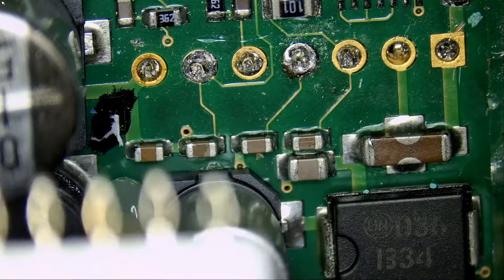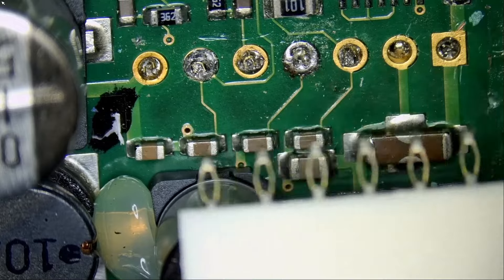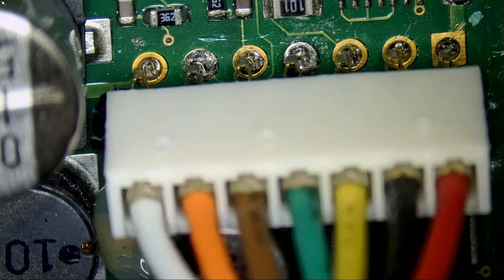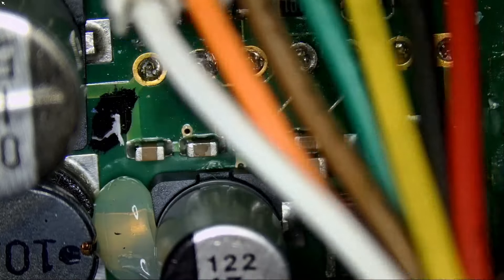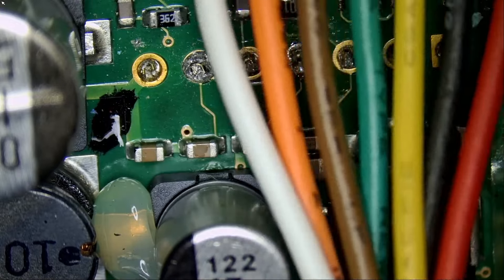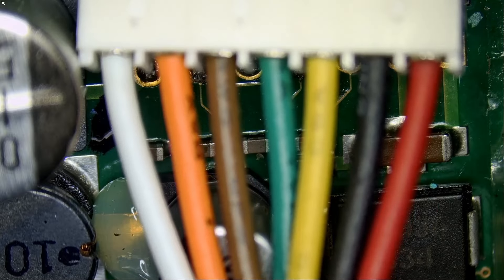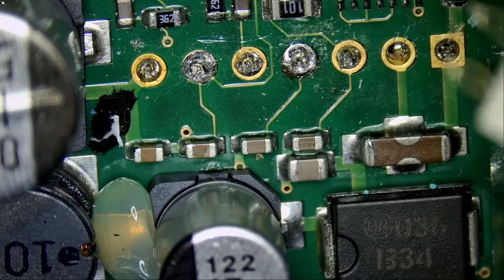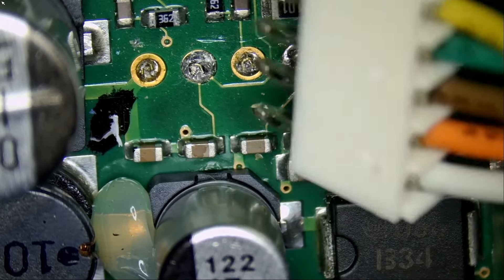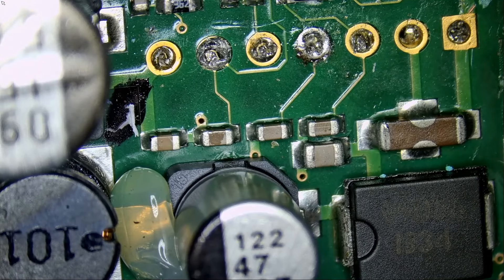And how do we figure that out? Unless we have another Garmin in front of us to see how that cable is soldered, or unless we have a picture that we can grab online, we're not going to be able to figure it out. Unless, of course, we look at the wires. Notice how we have a black wire — black is ground. The second wire from the right is black. So what I'm going to do is measure the second pin from the right and the second pin from the left and see which one is ground. That way we know how to orient the cable.